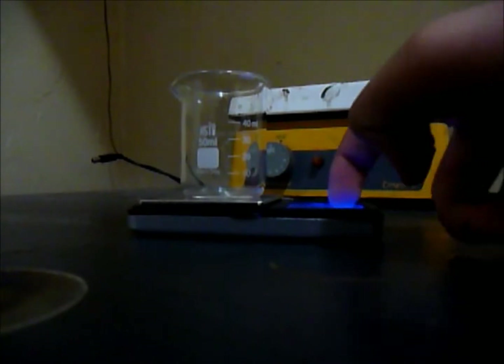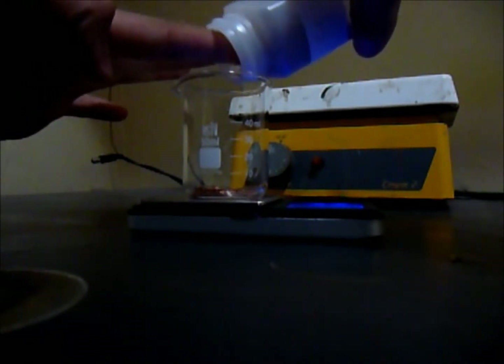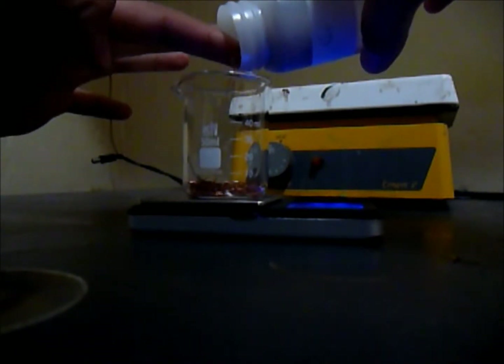So let's measure about — well, for me I'm just putting about 10 grams of copper. I got my source of copper from copper wires, as you can see that's why they're lines. That's 10 grams.